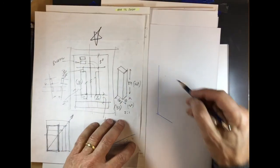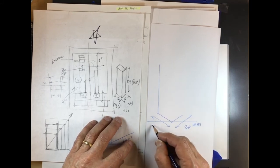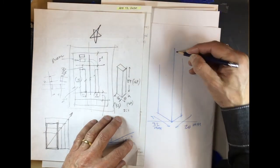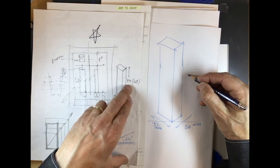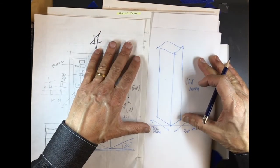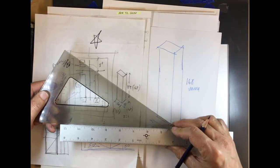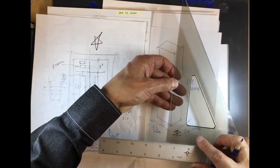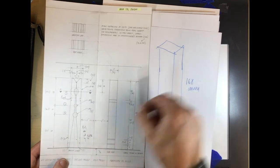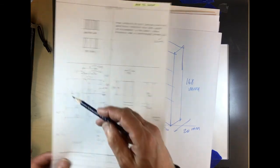If we have our basic dimensions, what we're doing is moving those dimensions into these three axes. So this will be 20 millimeters, this will be 32 millimeters, and this will be 84 times 2, which is 168 millimeters. The front needs to be here, the side needs to be here, and the top needs to be here, and we're going to do that by simply bringing over some of these dimensions.